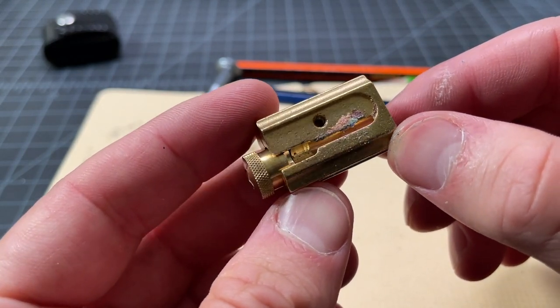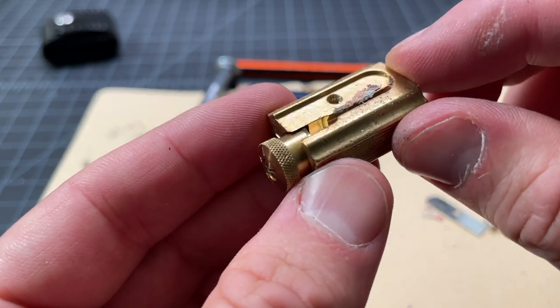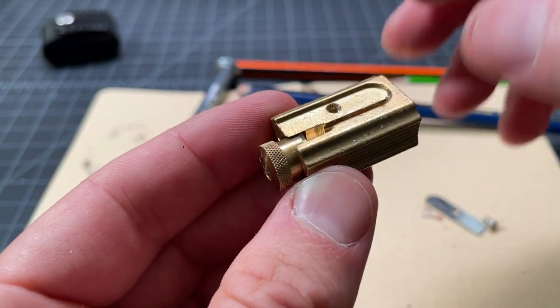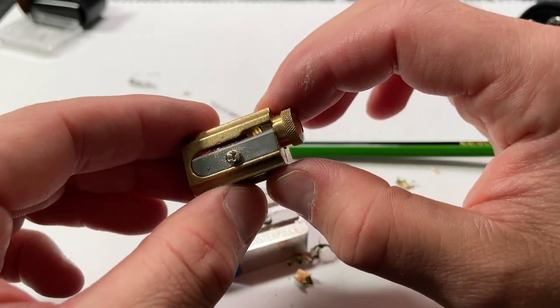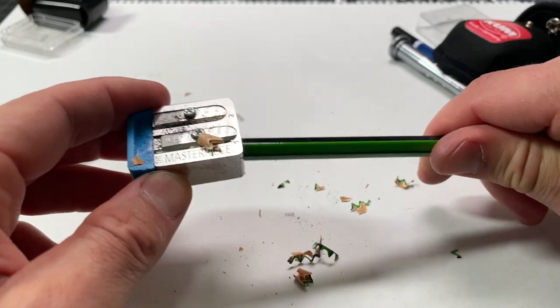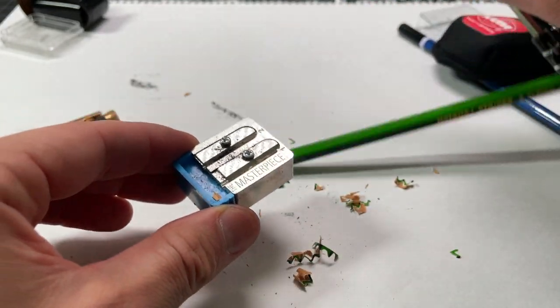Is it possible that you received just a bad sharpener, a defect? Sure. But this is a very simple thing. Companies like Coombe and Dukes that make this model make a lot of these — I don't think they're putting many out of the factory that aren't working at all. So what happens is that yours is out of alignment, and it's very easy to fix.